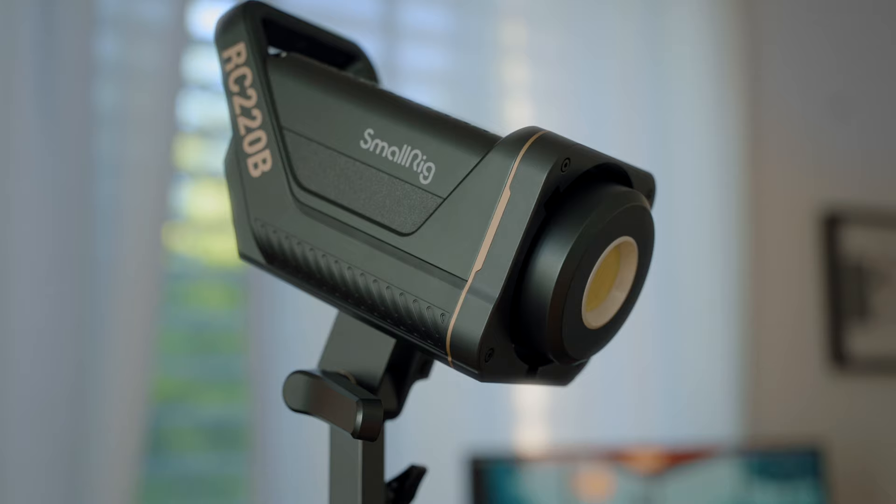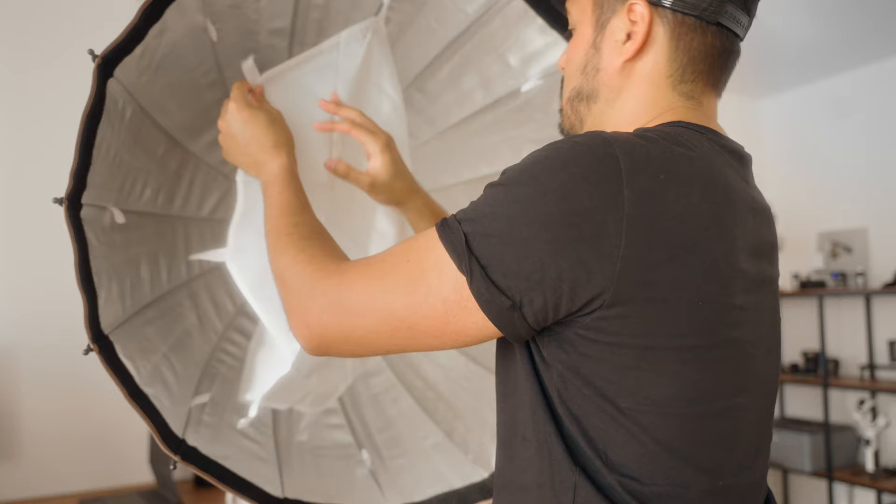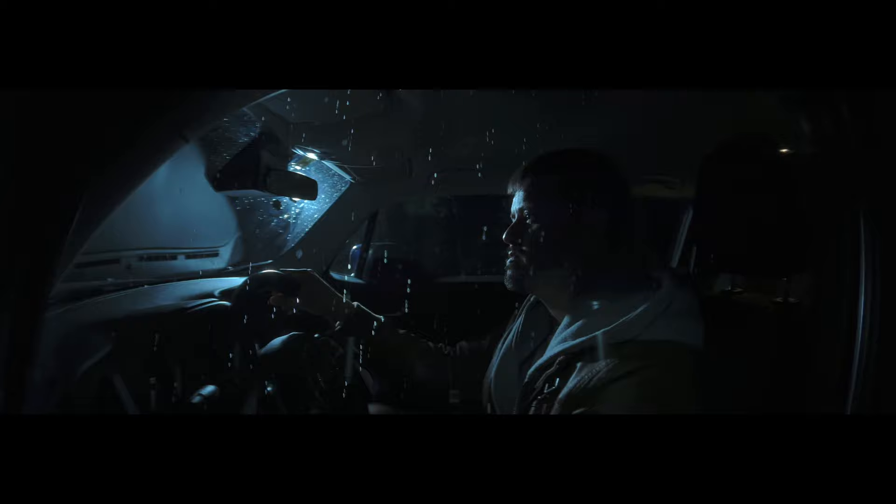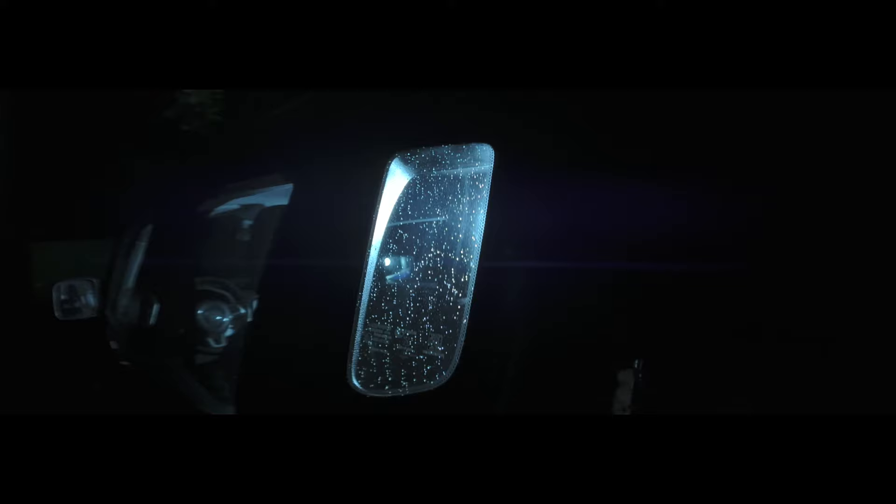Speaking of video lights, the light source I'm using right now — which I also used for the short clip — is the SmallRig RC 220B, which is a point source video light. It's a powerful 220-watt light ranging from 2700K up to 6500K. I currently have the parabolic softbox mounted, which helps create a soft look on my face. For the short film I used the hyper reflector, which acted as the moonlight. I probably wouldn't set up this light on a rainy night outside unless you can cover it somehow — the rain in the video was actually added as an overlay to create atmosphere. I'm quite amazed that with just one light source you can create a nice mood in your shots.